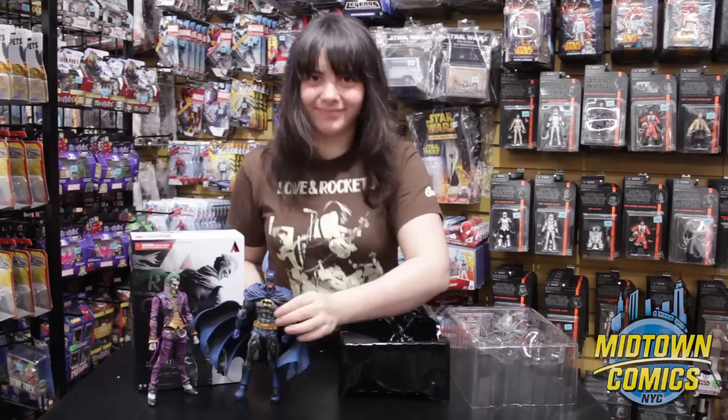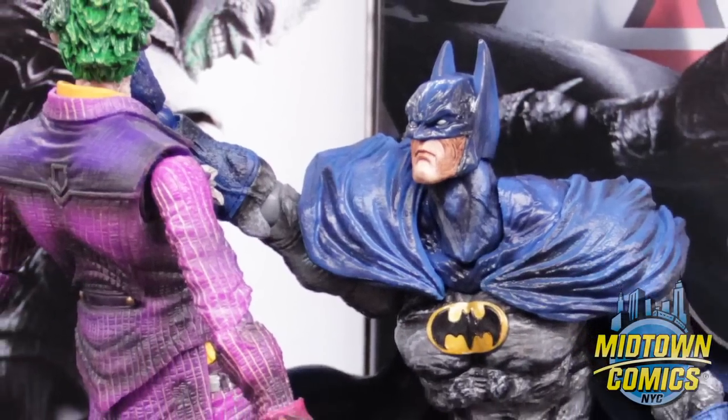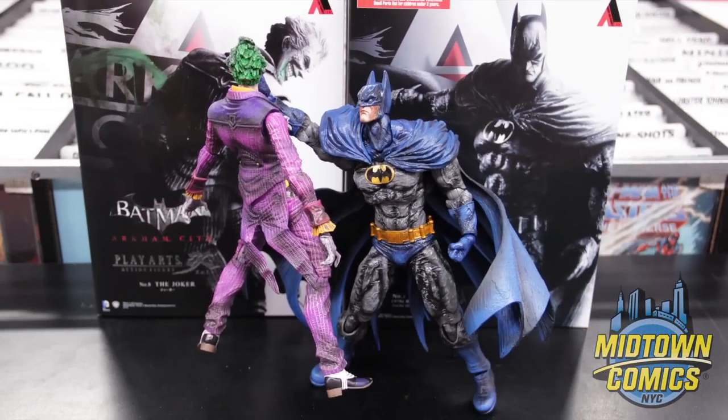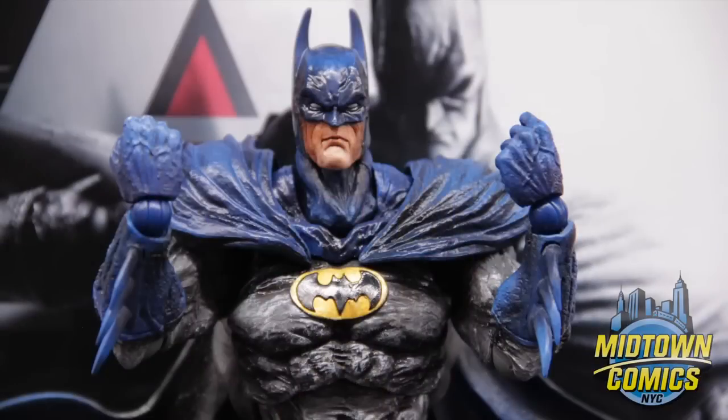the latest figures to join the Play Arts Kai action figure line. Featuring over 26 points of articulation, these exquisite figures come to life with stunning posability. Both come with interchangeable head and hands, as well as their signature weapon accessories.